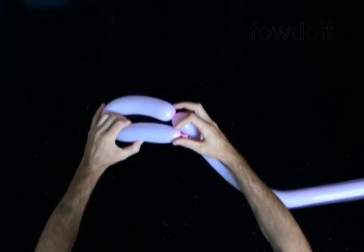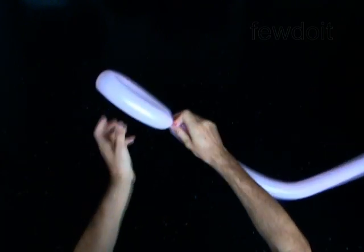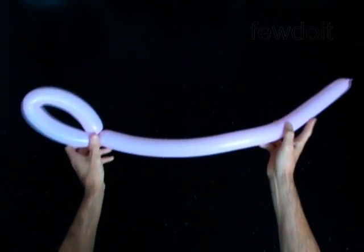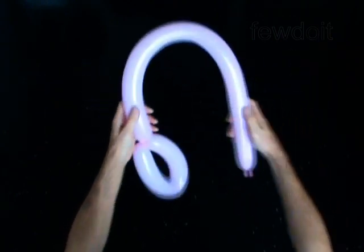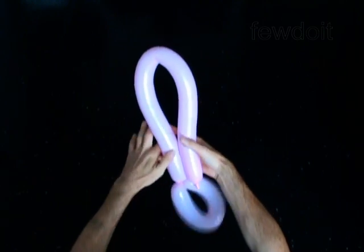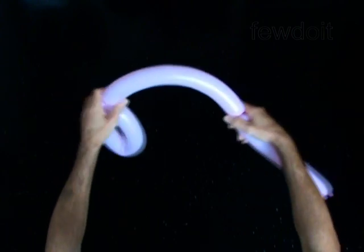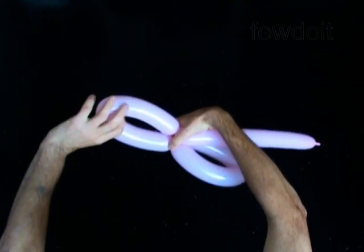Lock both ends of the first bubble in one lock twist. Twist the second bubble of the same size. Lock both ends of the second bubble in one lock twist.